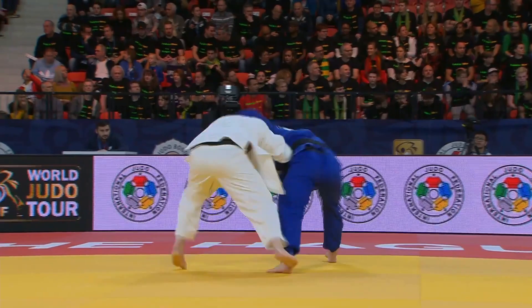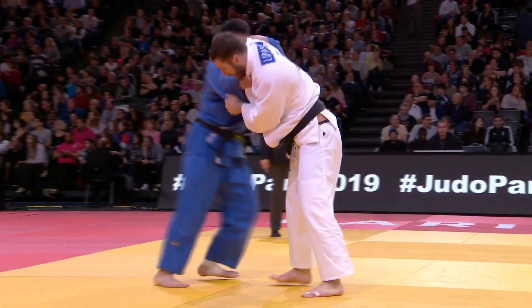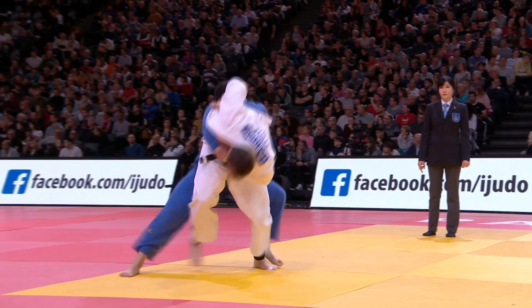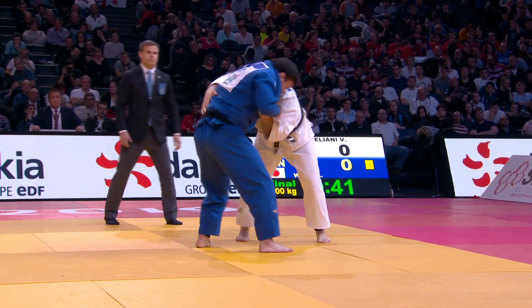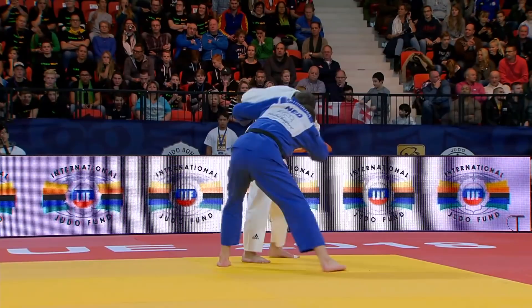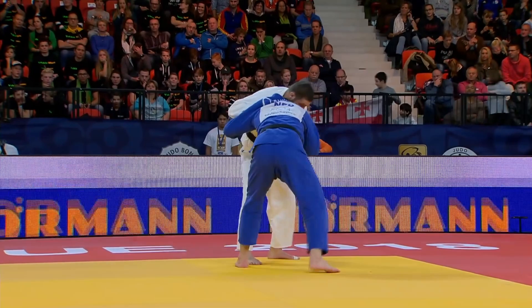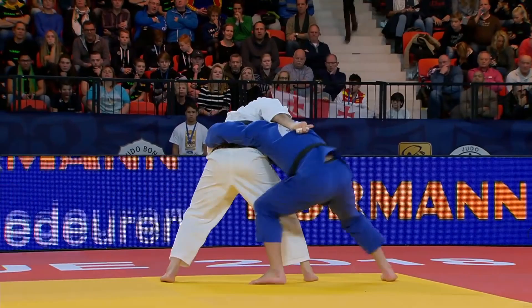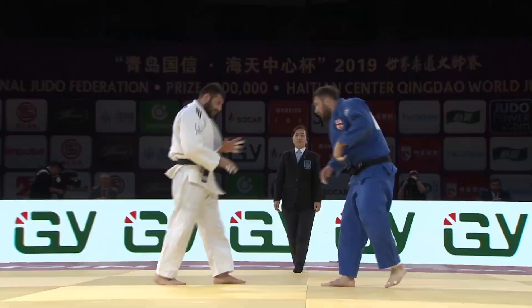Here we have a more classical uchimata, but his right hand isn't doing much. It's better suited to the kind of uchimata he does in other examples. Next up is another kenken uchimata, this time against Wolf — I have a video about Wolf's uchimata so go check that out. You can see the struggle Liptuliani has with the right hand; he doesn't get the lift that Japanese players seem to get, but as he changes the grip he gets his body weight on the left hand and rolls over.